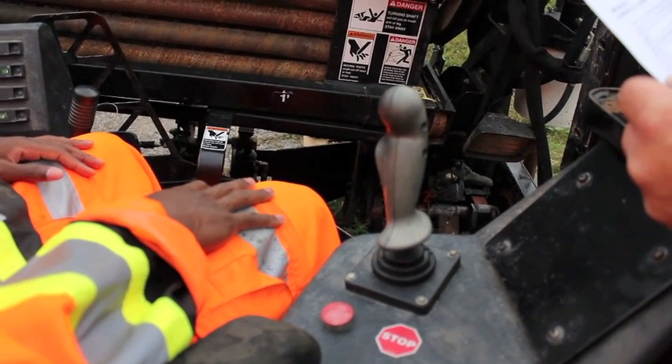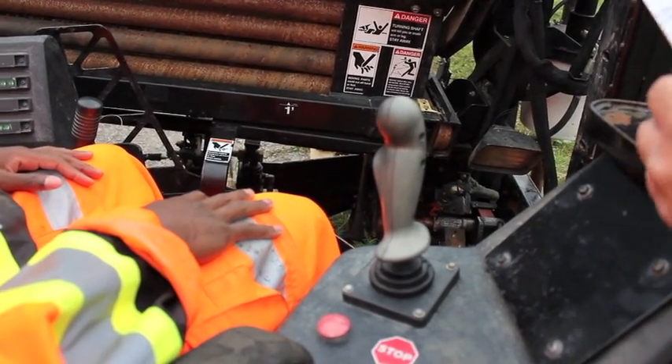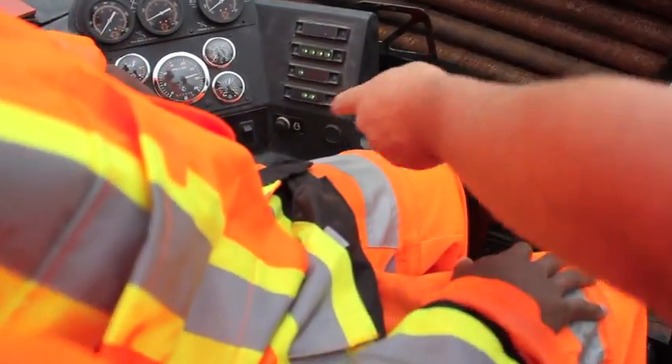Next step is to close your grippers. Use the blue button.